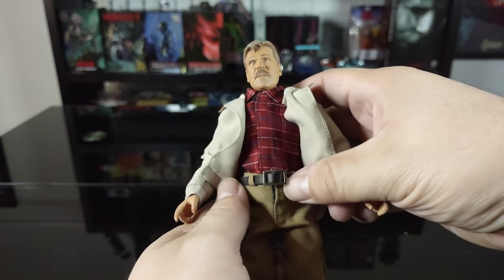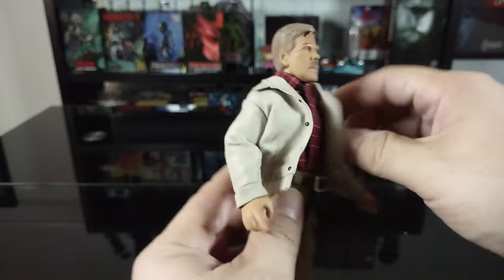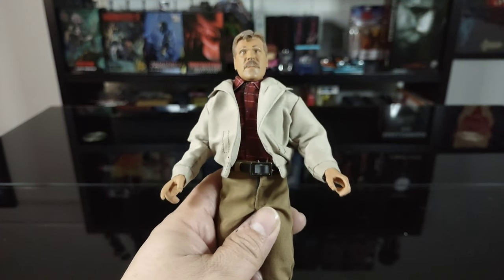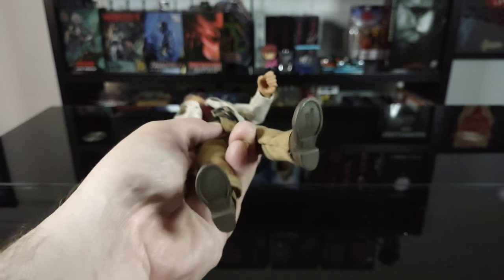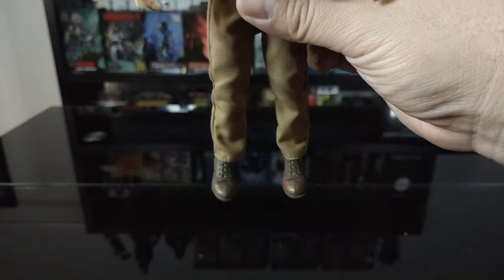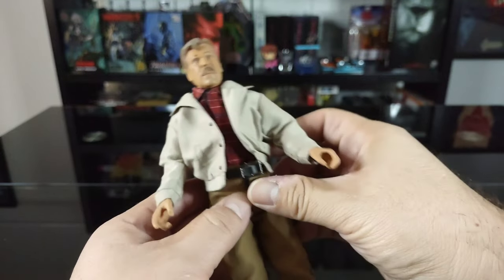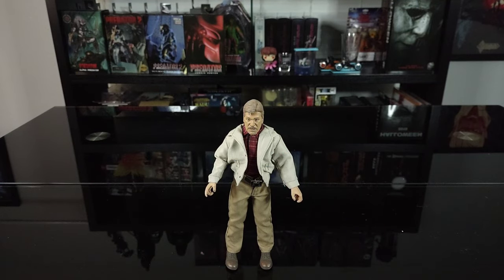I really like the attention to detail on the shirt - pretty spot-on. The belt is a nice cloth belt with a hard plastic belt buckle - honestly pretty spot-on. One thing I noticed getting him out of the box: his feet look like he has two left feet. I don't know if that's a QC issue. I do like the detail in the boots, but yeah, it looks like two left feet. If you have this figure, comment down below and let me know if yours is the same.